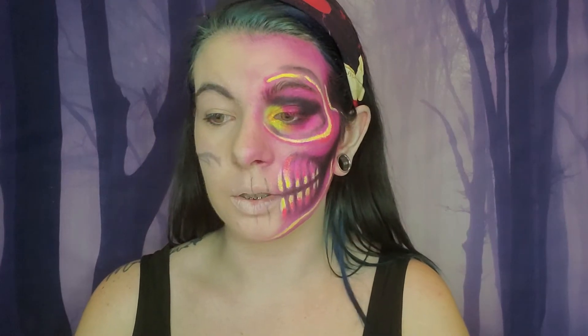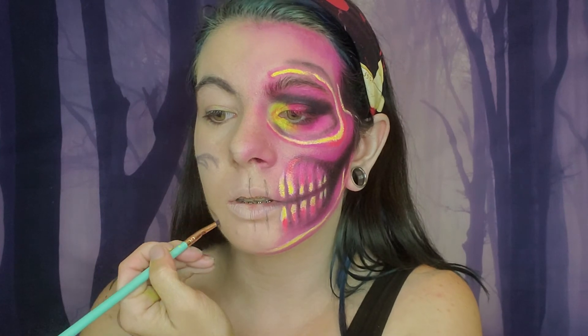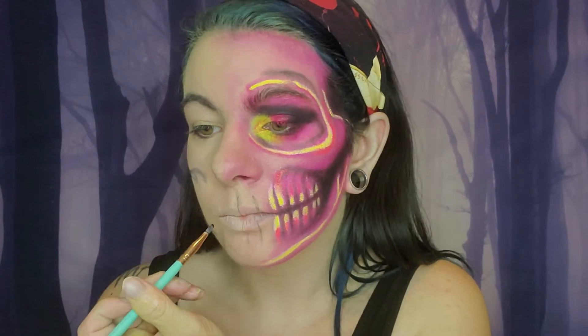I'm like so nervous that I'm not gonna get it right, I'm low-key freaking out. This is the first time I ever did a tutorial like this on my channel — I wouldn't even say tutorial because I'm not the greatest, but I put effort into it. I try to be creative, but that being said, this is my first time doing a Halloween look kind of deal like this, so I'm a little nervous.